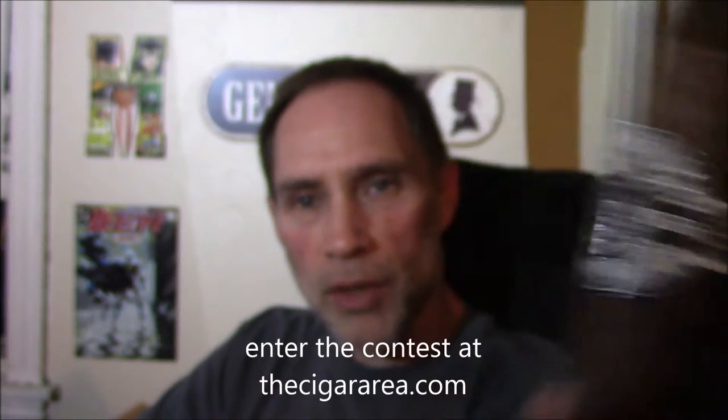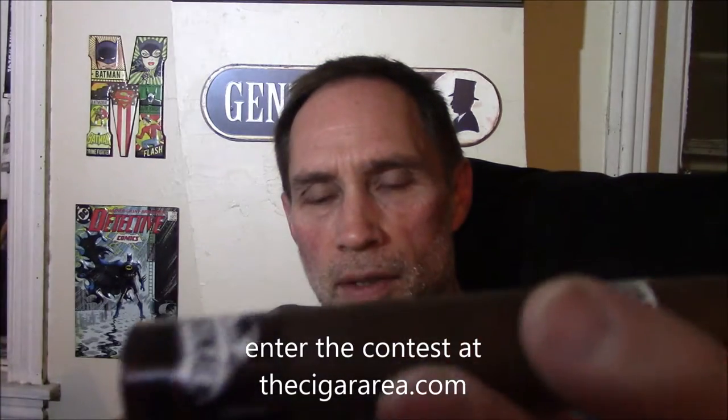Hello and welcome to Cigar Area. I'm Mike Simmons and tonight it is Sons of Anarchy by Black Crown. This is the 5x54 Robusto. It has a nice oily deep rich brown Ecuadorian Sumatra Oscuro wrapper, a Nicaraguan Criollo 98 Binder and Nicaraguan Long Filler. This is a Nestor Placentia blend in conjunction with Black Crown.